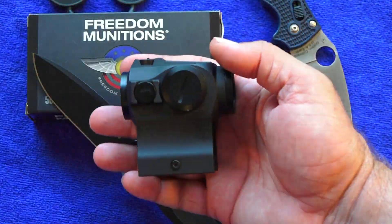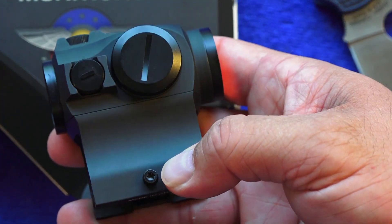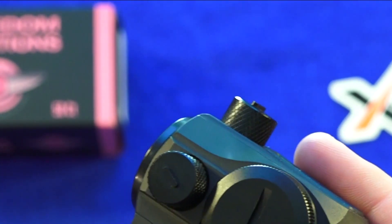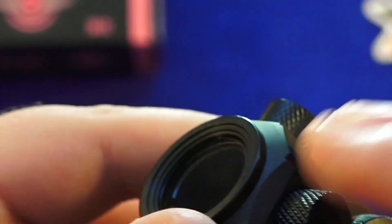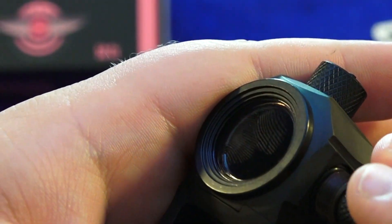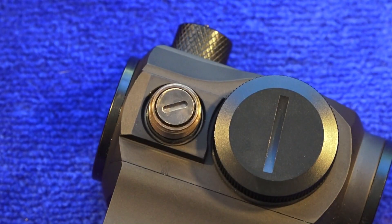This sight has a lower one-third co-witness, so you can see your irons on the lower one-third of the red dot. It has a one-screw mounting system on your AR, so you only have one screw to deal with as you tighten it down. The sight has half-MOA adjustments for windage and elevation. You access the turrets via these little covers that have a built-in adjustment piece — you can see the little flathead on it — so you can also use a standard small flathead screwdriver. The clicks are very positive. Each click is a half-inch move at 100 yards.